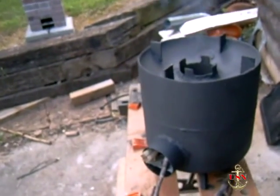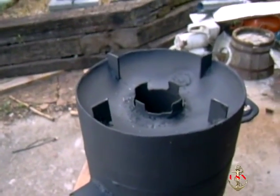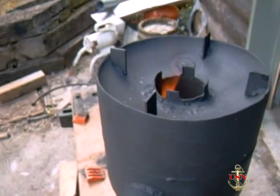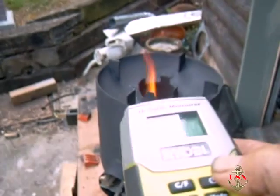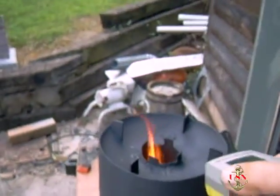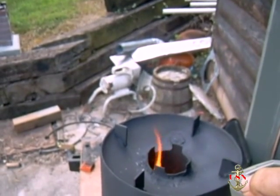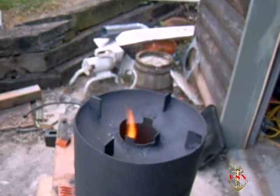We got her going pretty good here. The only thing is you've got to keep feeding the sticks in. Let's see what the temperature is — let's turn the old thermometer on here, see if it's hot enough. Didn't work, I'll try it again.